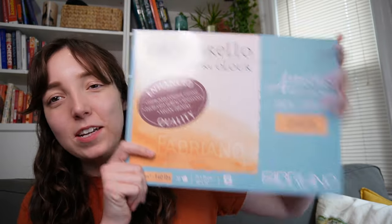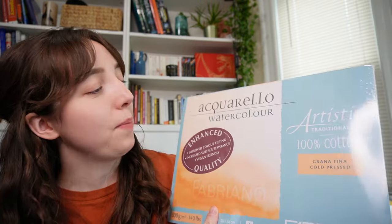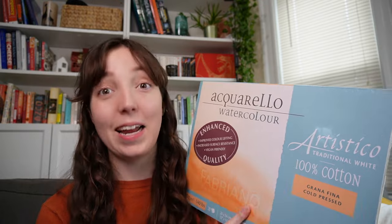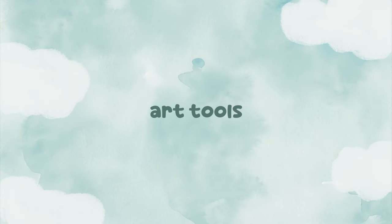I got another pad of paper I'm really excited about — the Fabriano Artistico, cold press, 100% cotton, 300 GSM. This one is quite large and it's a watercolor block, meaning it's glued around the edges, so when you're painting with a wet medium it won't buckle as much as a free piece of paper. I've used Fabriano Artistico paper before and loved it, so I'm excited to try this particular one.